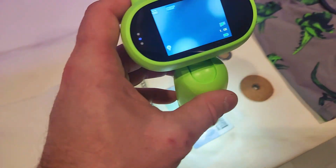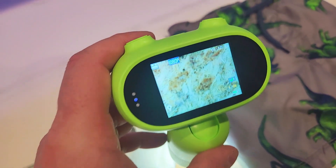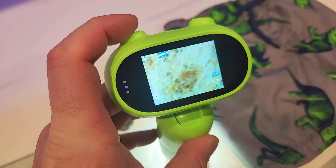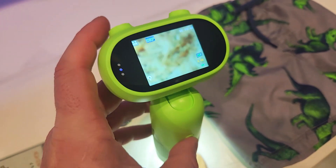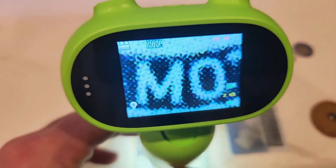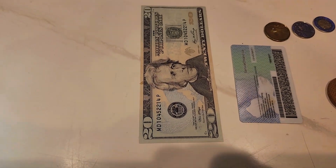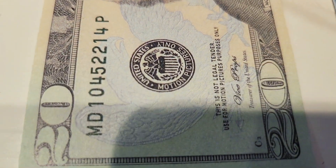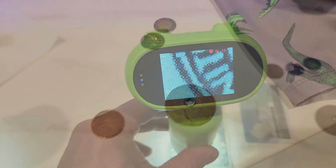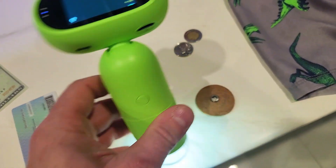Now let's look at the wood — these are the wood fibers, and we can use the knob to further change the zoom. Let's take a look at the dollar bill to give you an idea of how close the zoom gets. This is the closeup of it — this is at 1000x, which is the maximum magnification.